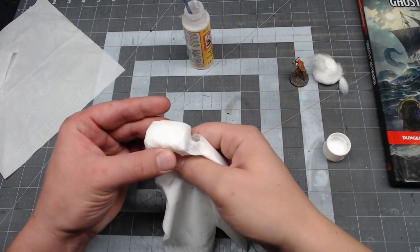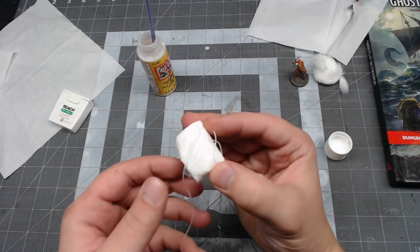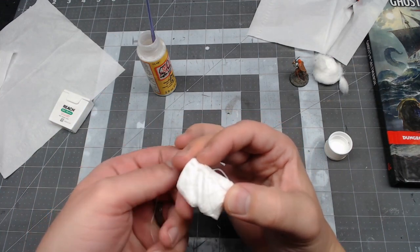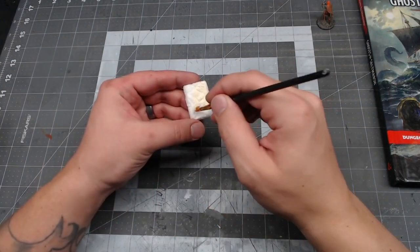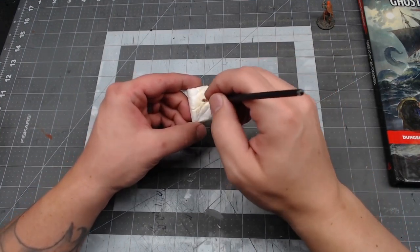Just tear off any excess and you're good to go. If you want to try and get the sort of quilted pattern mattresses seem to have, you can wrap it in dental floss. Make sure you're using the waxed kind though, so it doesn't stick to your piece. Once it's dry, go ahead and pull the dental floss off and then paint the whole thing with antique white.